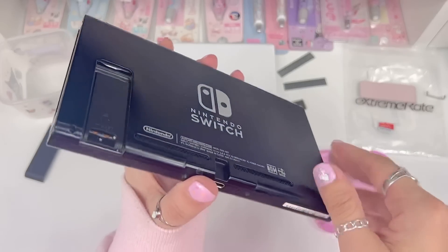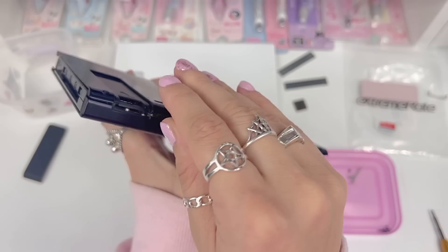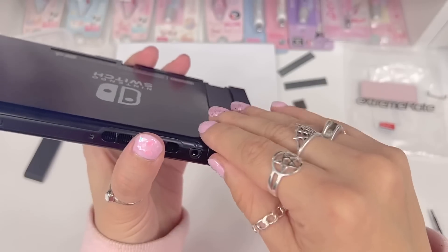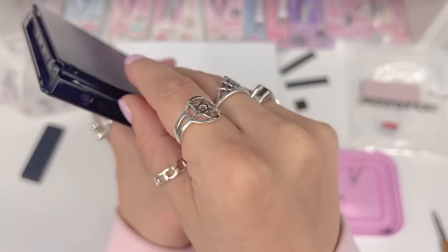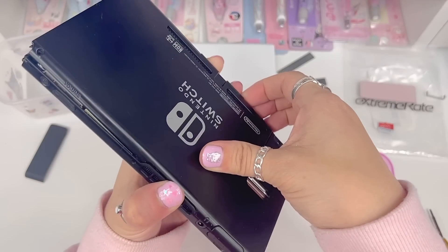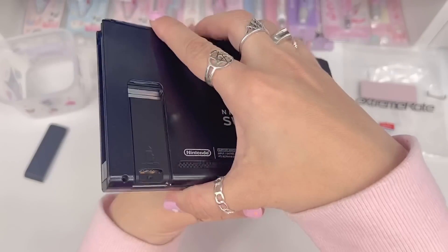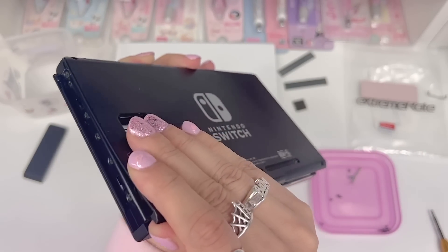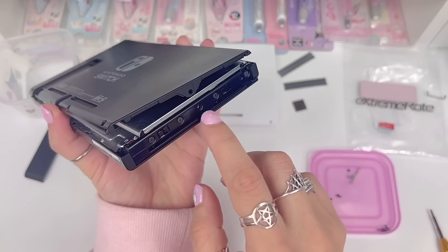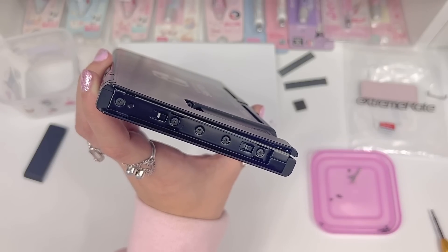At this point you should be able to remove the back plate. Just very carefully get around all the sides and wiggle it open. I can already see where I made a mistake — I took the middle screw out from this side but didn't take the one on this side out, so let's go ahead and remove that now.